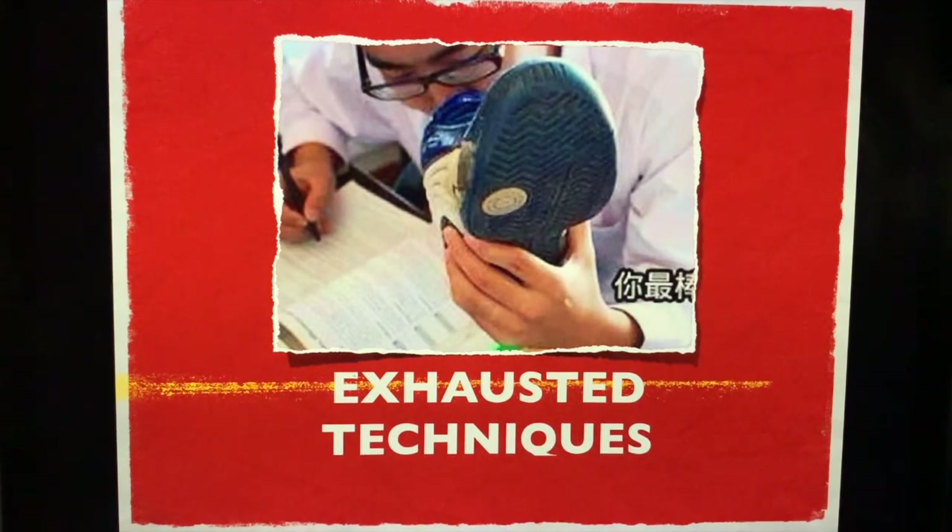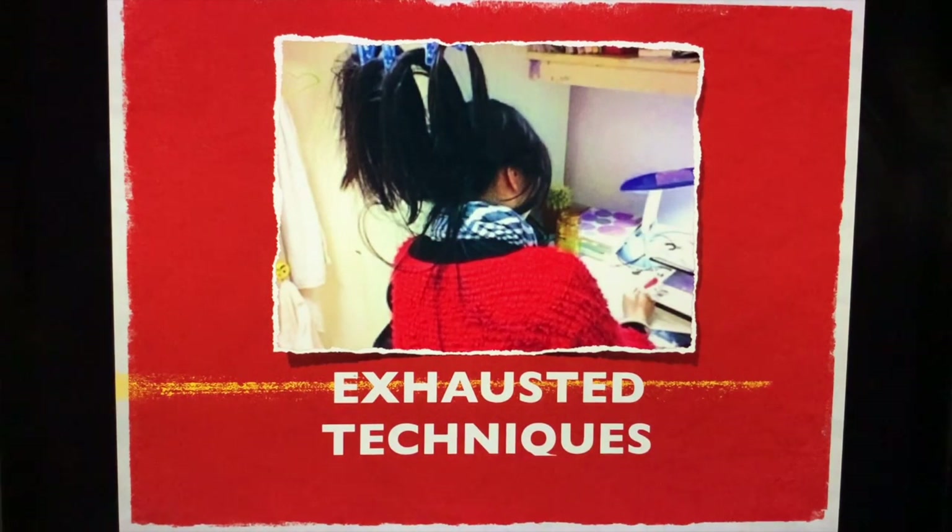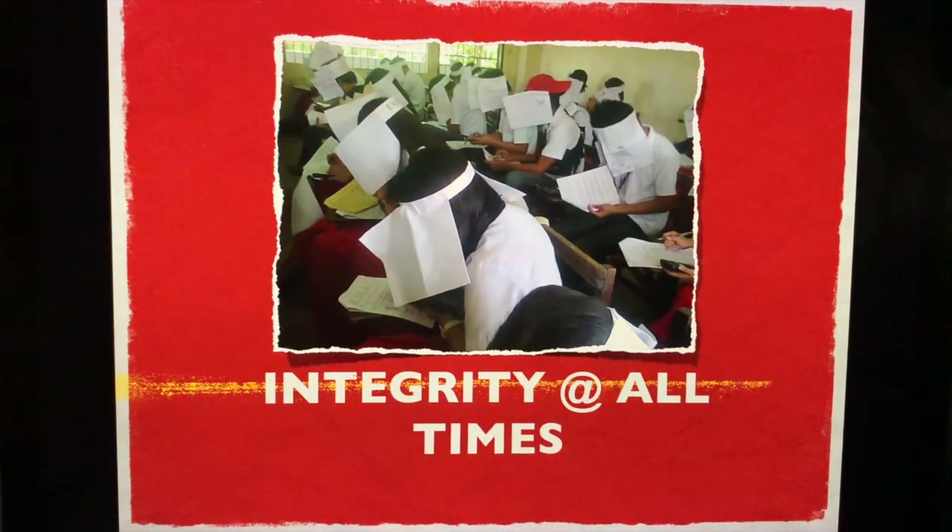Do not use too many exhausted techniques. Stick with your usual ritual, your usual routine for the exams. Please do not burn the midnight oil when the exam is very close. Maintain integrity at all times. It is better to get an honest zero than a cheated 100. Remember, we are dealing with lives here — we are vying for our license as physicians. Integrity at all times.